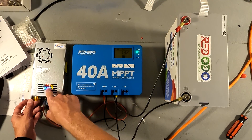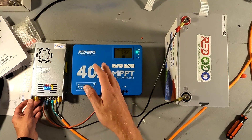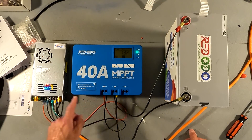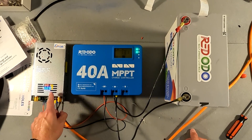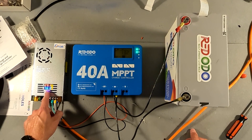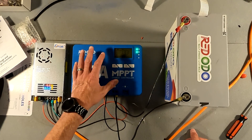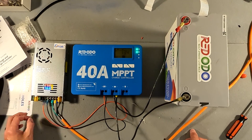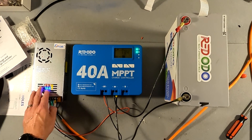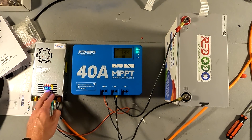The numbers will start changing because the maximum power point tracking of this charge controller is trying to figure out the best voltage and amperage. After clicking it on — set for 30 volts — the solar panel light turns on and we start getting charge. The amperage is starting to go up and the voltage is fluctuating as it figures out the best charge. It's evening out at 29.8 to 29.7 volts at around 7.6 amps.